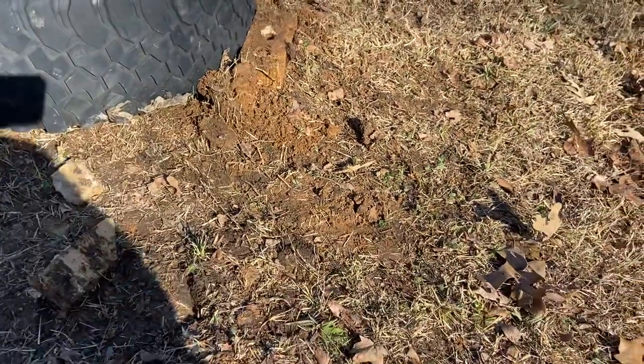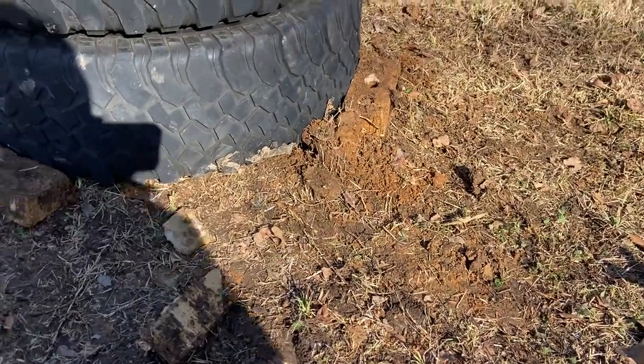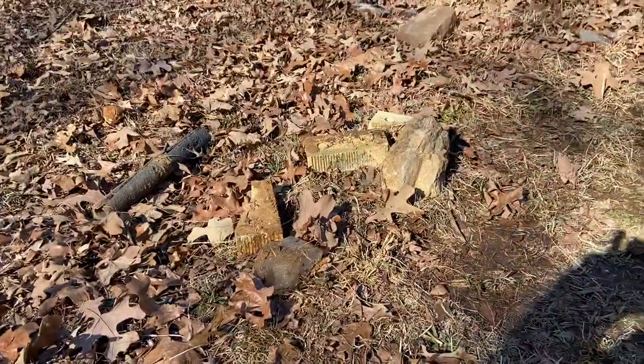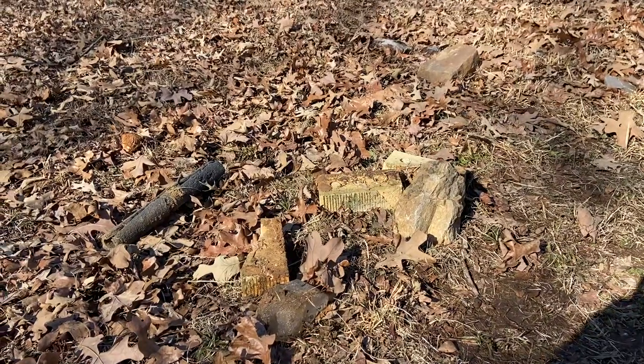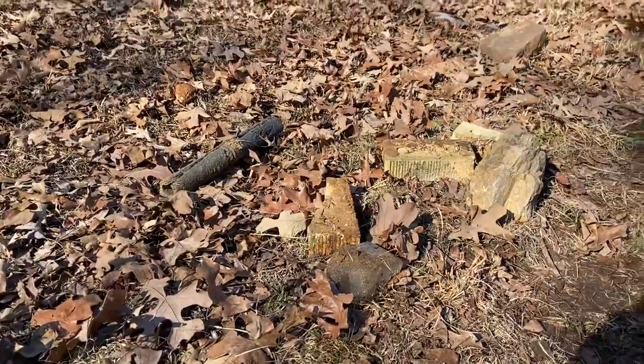We rent the house, and the owners didn't have a well house over the wellhead. They just had rocks, bricks, mud, and some old decrepit insulation.